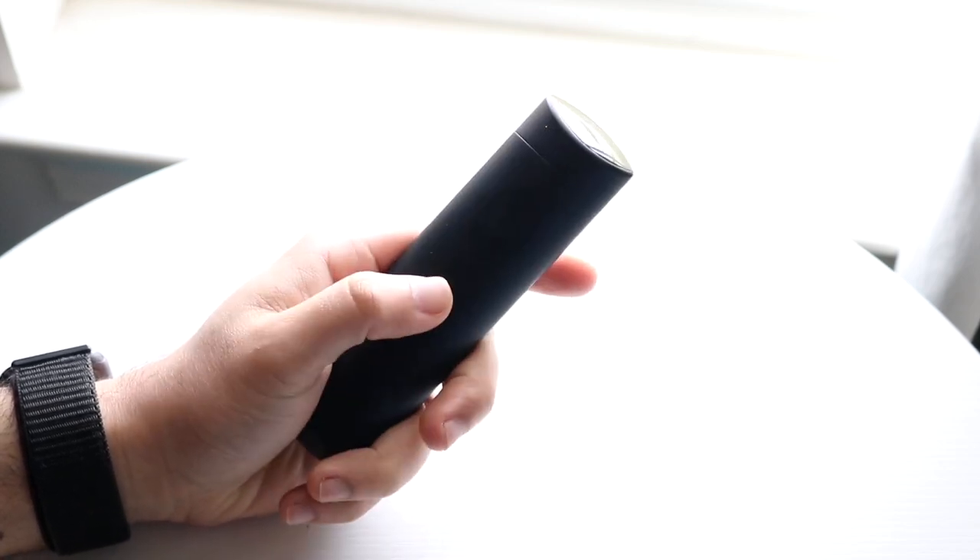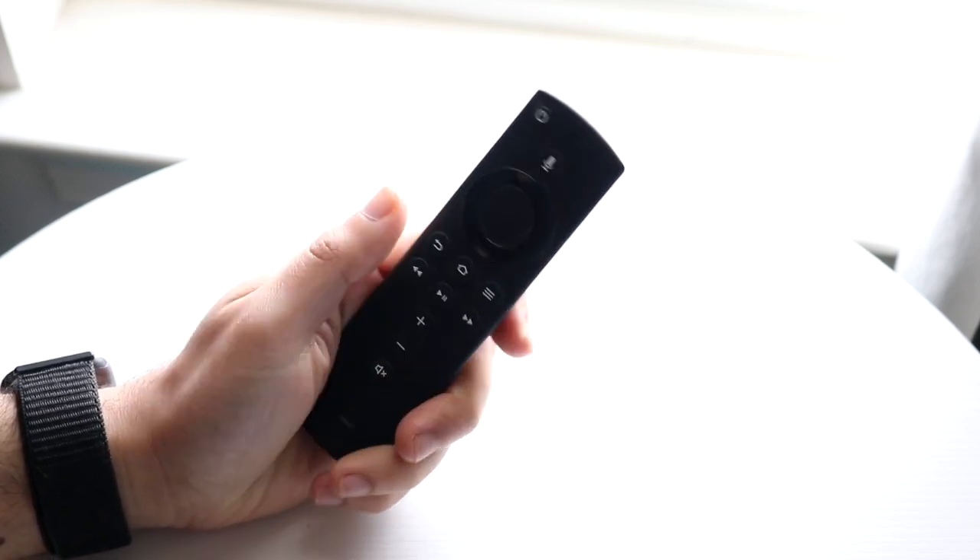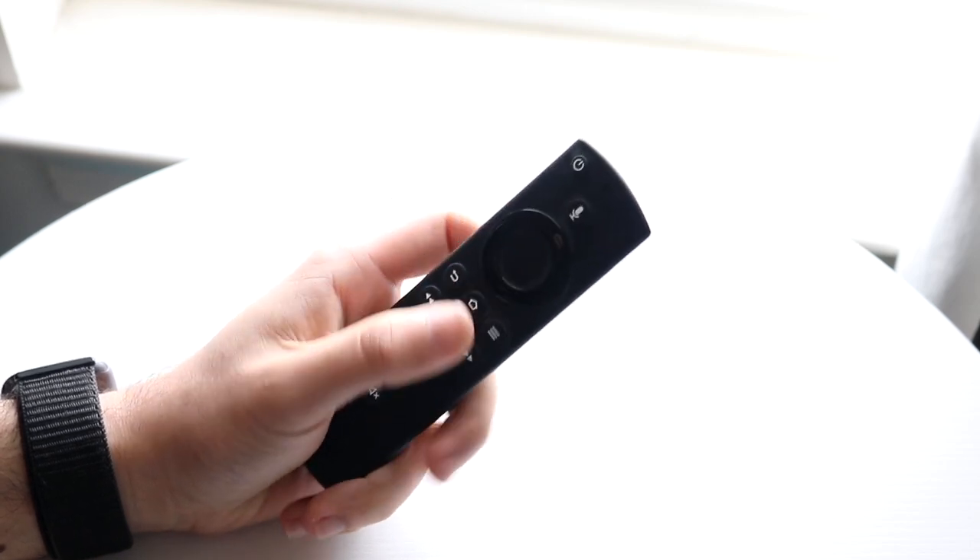If it's still not working, you can try re-pairing your controller back into your Fire Stick. That pretty much covers it.